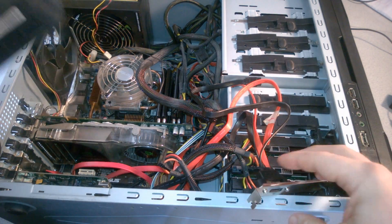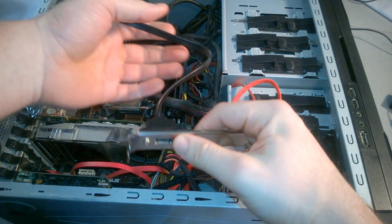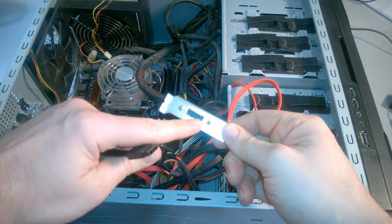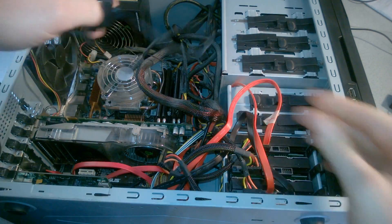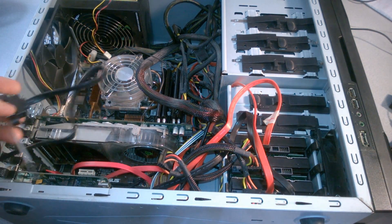So the things you'll need to do this will, of course, be an eSATA bracket. Now this is a single — we already actually have a double connected. We have a single here and this other end is SATA, and this is eSATA right here. You'll also need a free SATA port on your motherboard, or two if you're going to use a double.